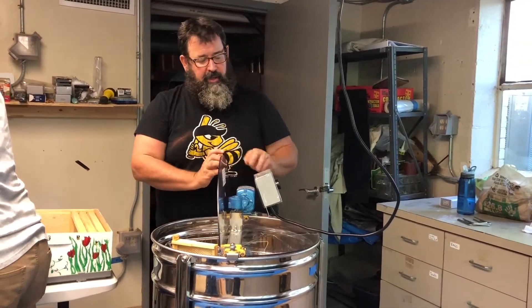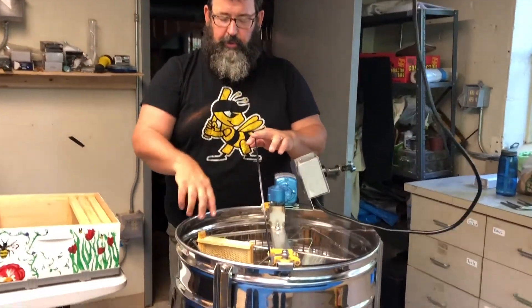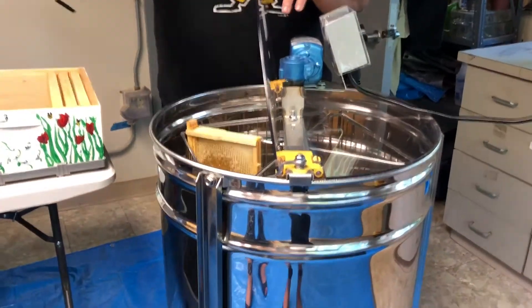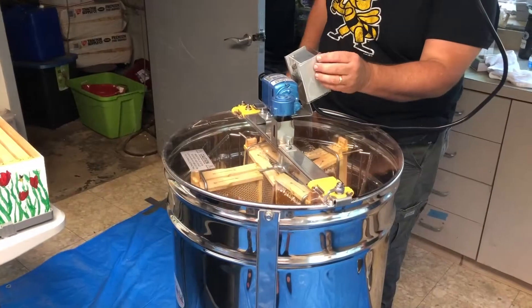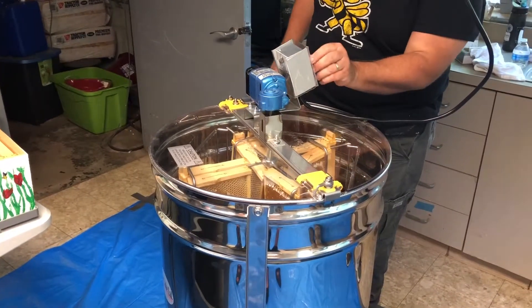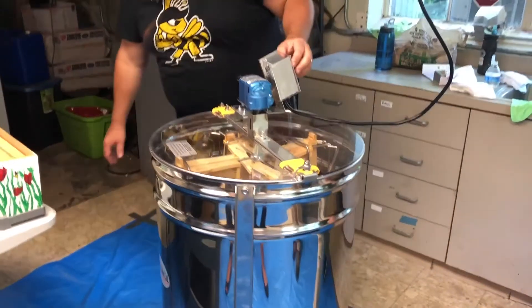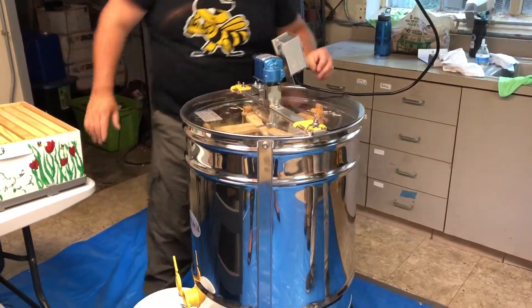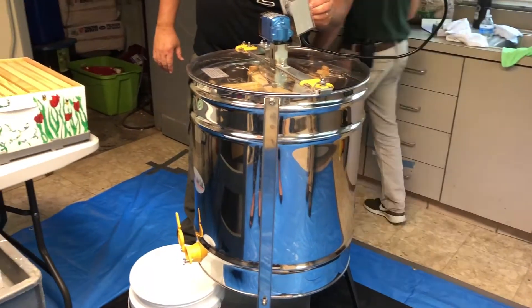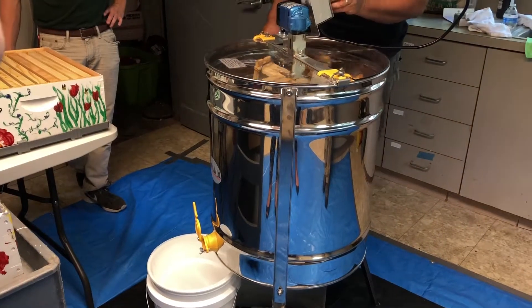Once we've determined the honey is the right viscosity, we put it in the extractor. Things have come a long way from crushing honey in a barrel or squeezing it through a gauze bag, which wasted a lot of honey. Nowadays we're fully mechanized — this extractor is motorized, so we don't even have to crank it by hand. We put the frames in, make sure the honey gate is open, and start spinning.